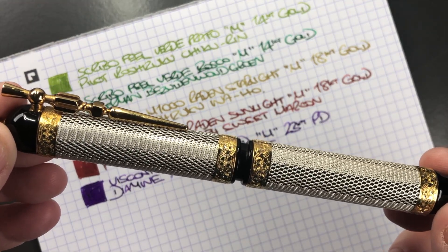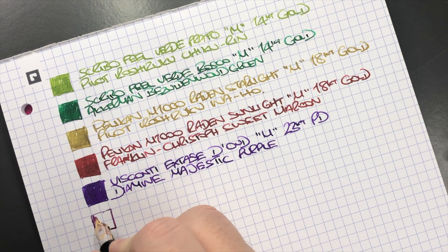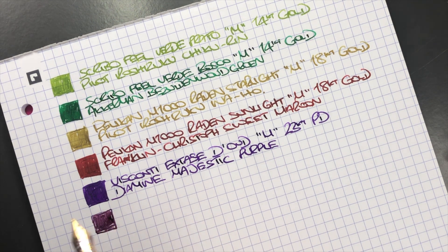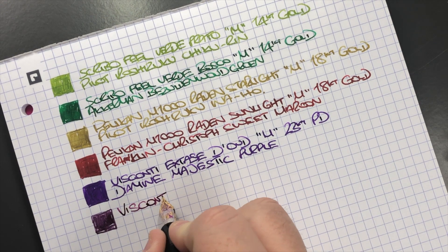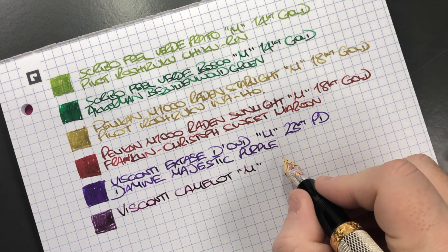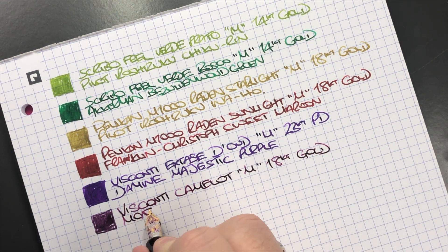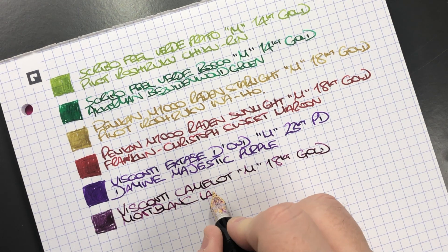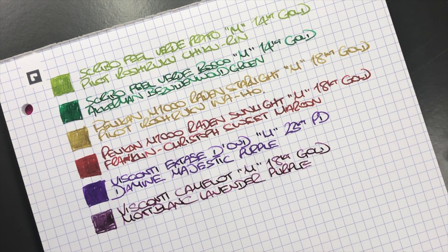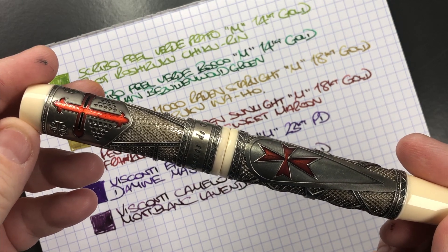The next pen is the Visconti Camelot — here's an ink swatch. This one tends to be a little drier. It's a medium 18-carat gold nib, and the ink is Montblanc Lavender Purple — another purple ink I like a lot.